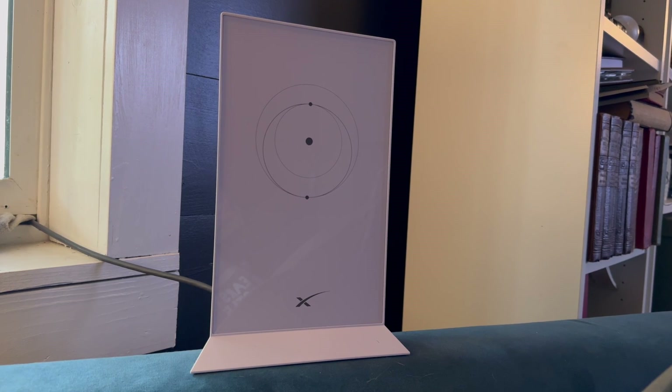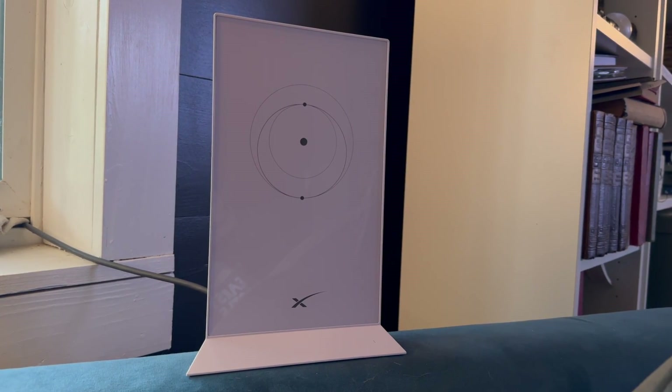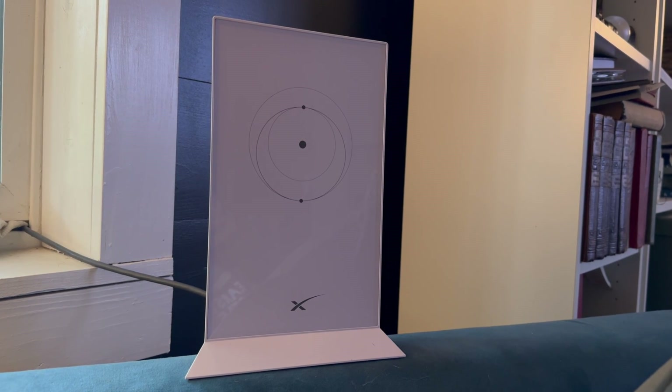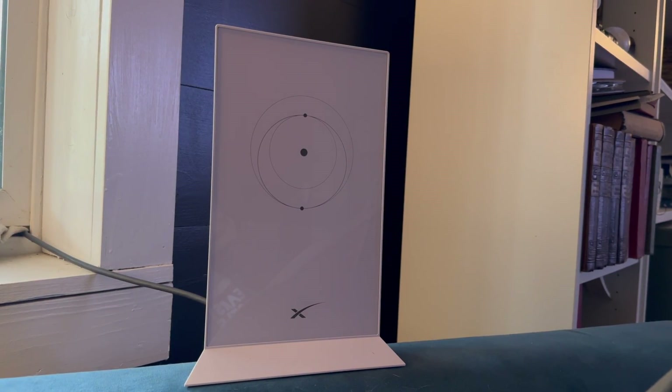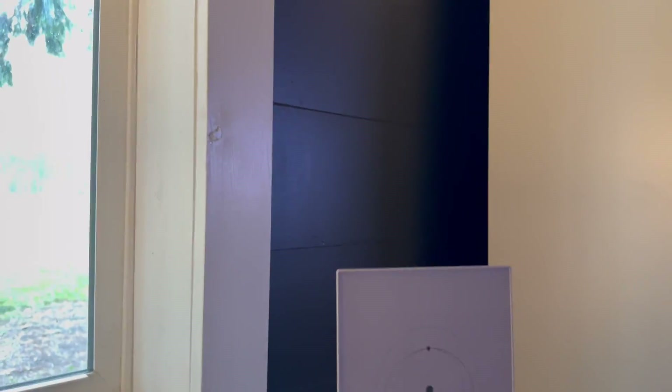Starlink is satellite internet service designed to reach rural areas or areas where you can't get a Wi-Fi network. It's high-speed internet — it's not like dial-up, it actually is quite fast. As long as I position myself near the router, I can reach 212 megabytes a second, which is more than fast enough to game, stream video, or surf the internet.